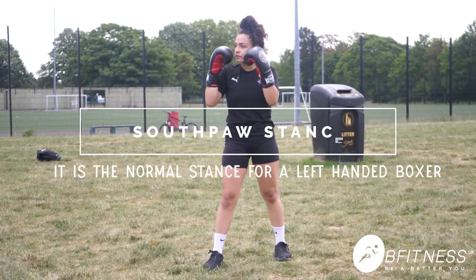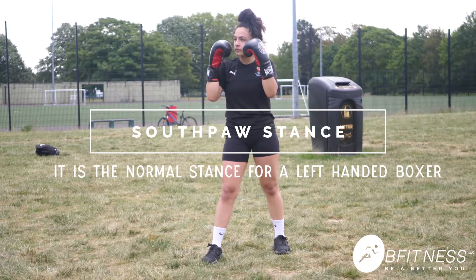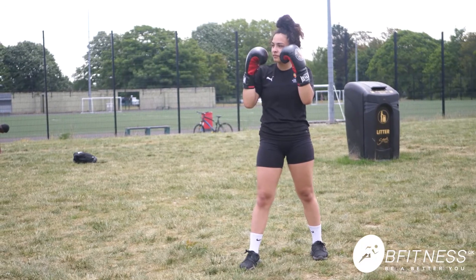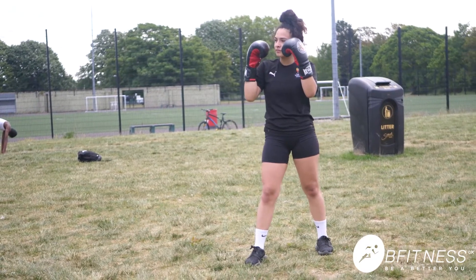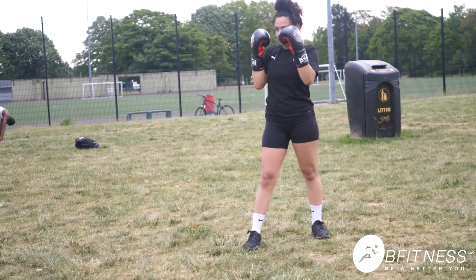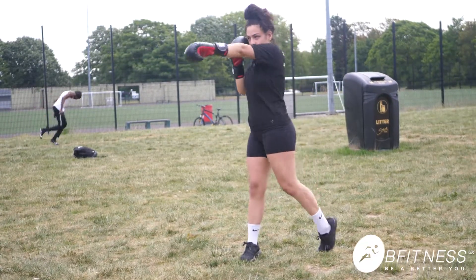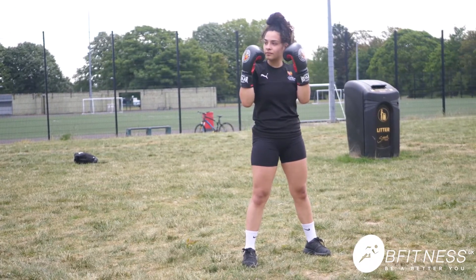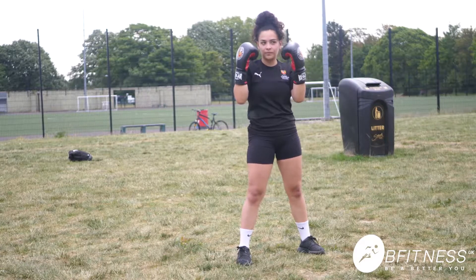Alright, so the southpaw stance — as you can see we have the right leg forward and the left leg back. So what I'd like her to do is jab with the right hand, good, bring it back, and then cross with the left hand, bring it back. As you can see when she's doing that she's engaging the core and she's also bringing her hips forward to generate the power.